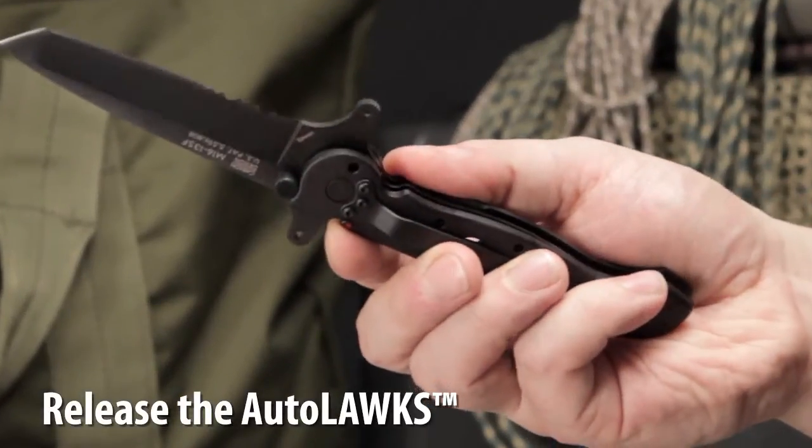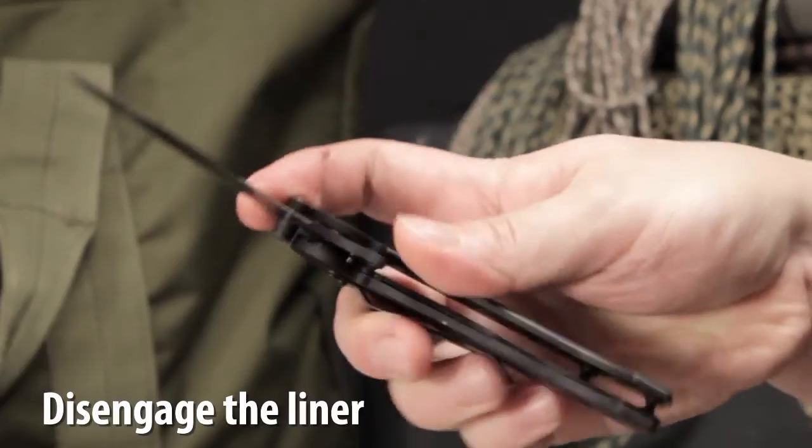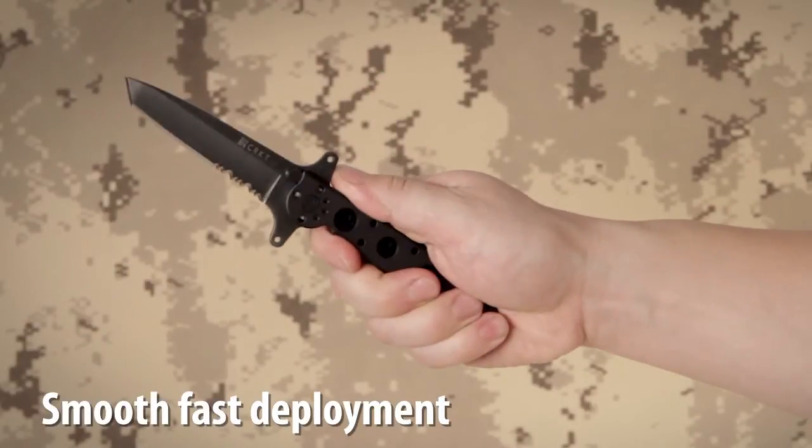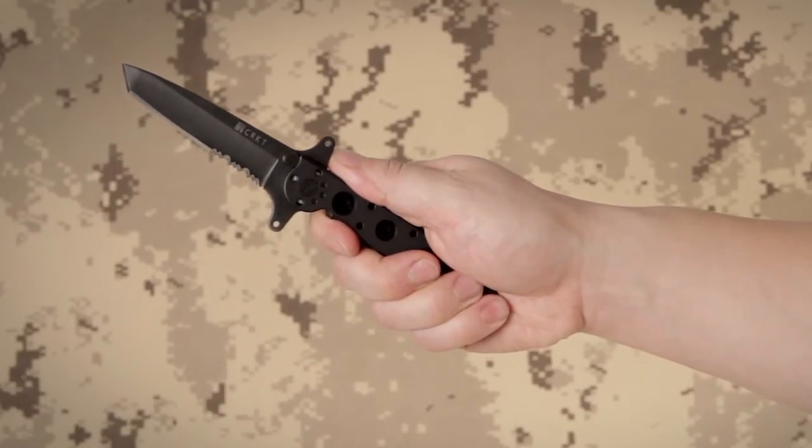The Autolock safety mechanism features easy one-handed closing. The Carson flipper enables a smooth, fast one-handed deployment, and the dual hilt acts as a blade guard.